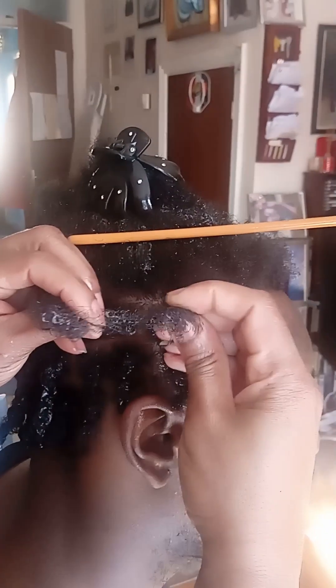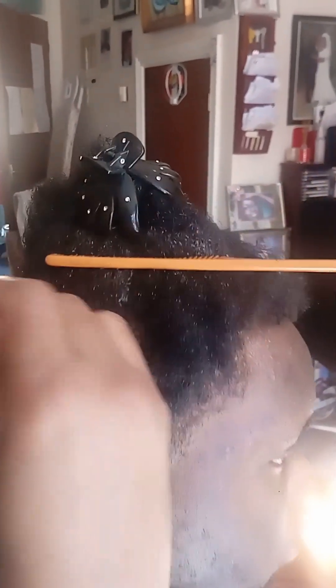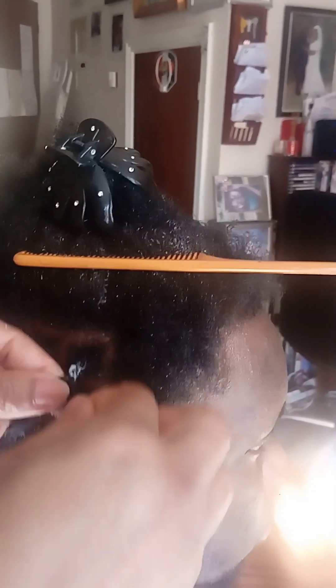I plait first, like this, and then I twist — sorry about the noise in the background. We plait and then we twist, and you use the gel. What we do is take one, two, three sections of the hair like that, then put the middle one over there and bring this one under the other side, and just keep plaiting with three pieces.